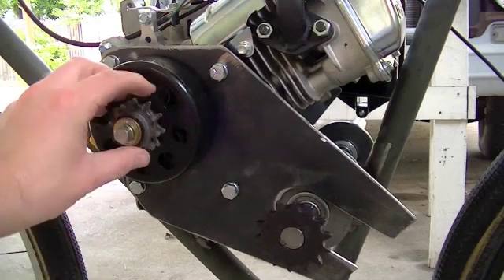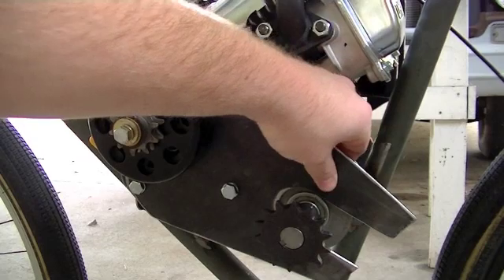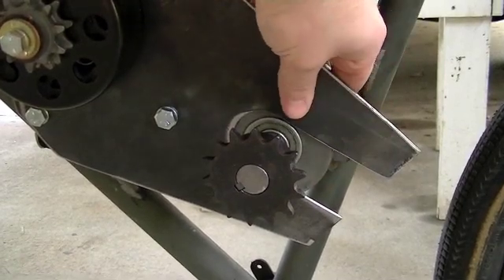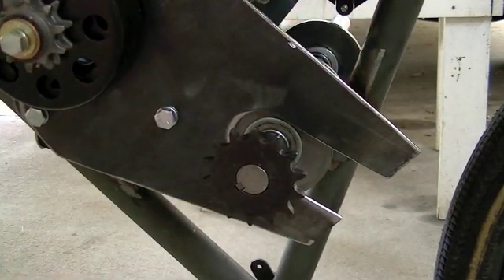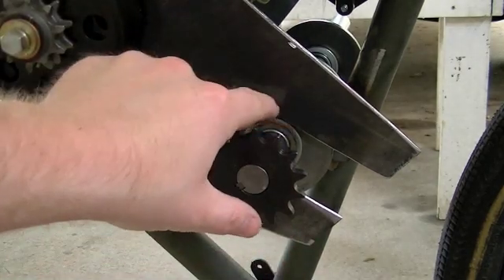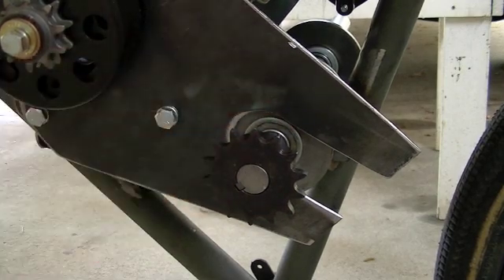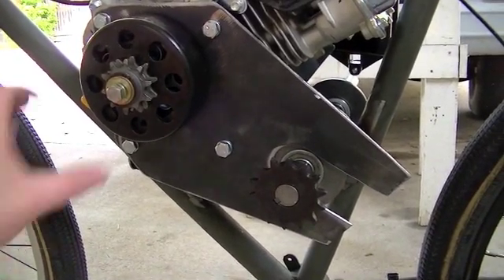Now what we need to do is get the chain on there and make sure we get the chain nice and tight. I'm actually going to bolt this little bearing flange down there to this plate instead of welding it. So we've got to get the chain nice and tight in order to drill my holes, even though I'll probably make the holes slightly oval so that there's some adjustment there. I'll get the chain put on, then we'll get that chain tensioned out.